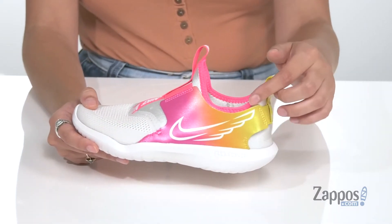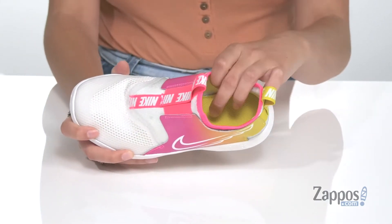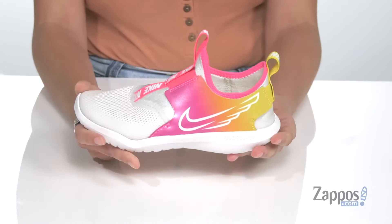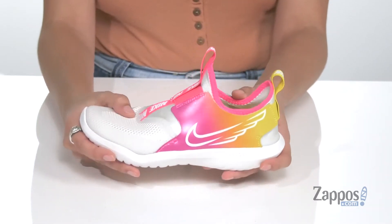They have a Nike check logo on either side. I'm loving that it has this kind of wing detailing — I think it's super cool. Inside is a breathable lining with a padded footbed for some comfort. They have an EVA midsole for added underfoot support.